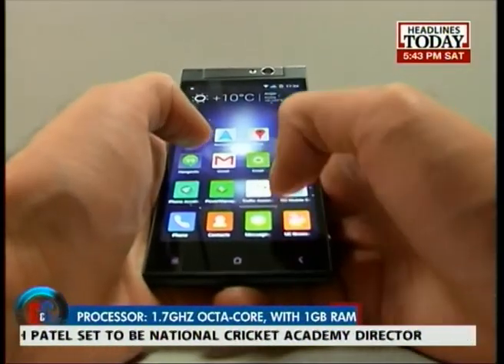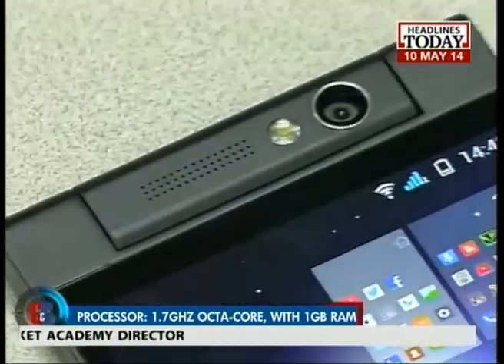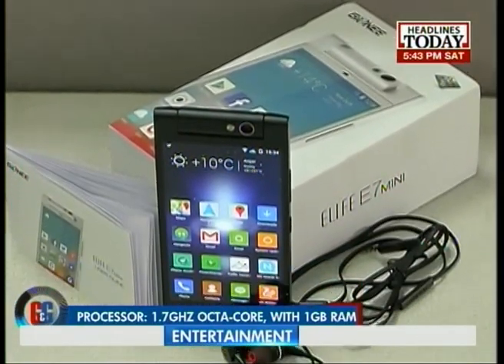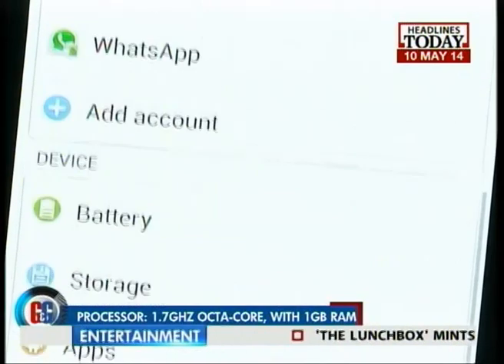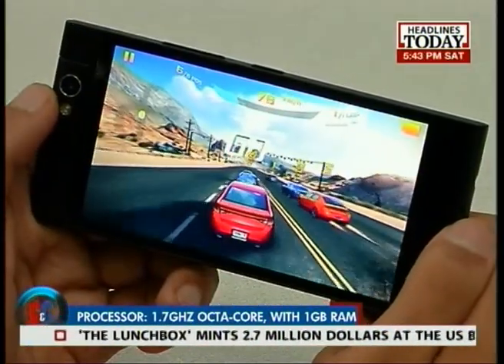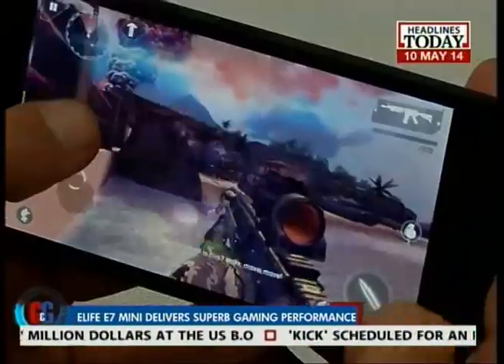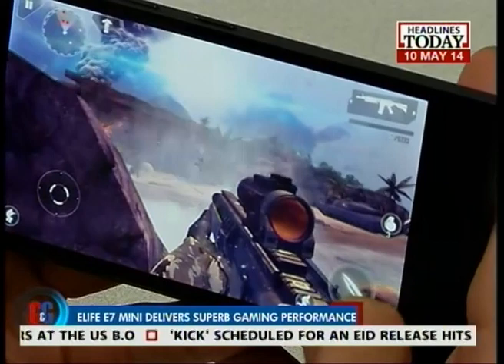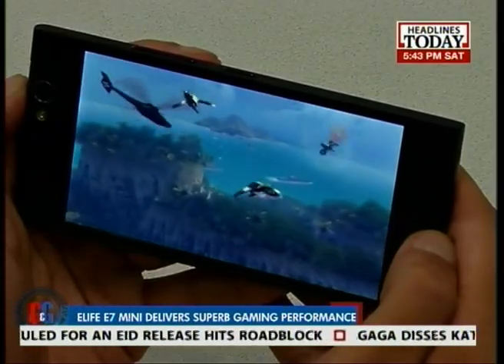The phone is definitely a powerhouse when it comes to the processor. The Mini comes loaded with a MediaTek Octa-Core chipset with each core clocked at 1.7GHz, which not only makes multitasking lag-free but will also add to its battery life and prevent overheating. The Octa-Core chipset also offers great gaming performance and will certainly not disappoint when it comes to playing high-graphic games such as Modern Combat 4 and Asphalt 8. Plus, you get 1GB of RAM with this one.